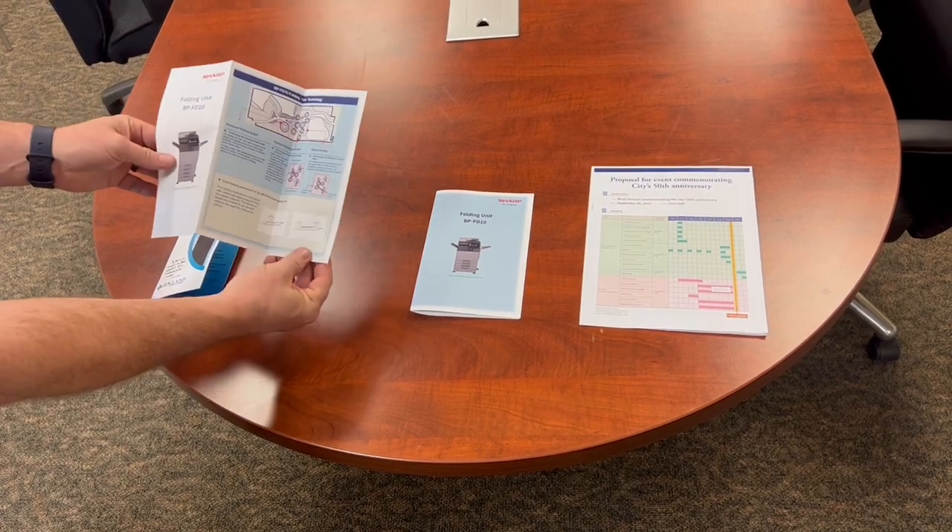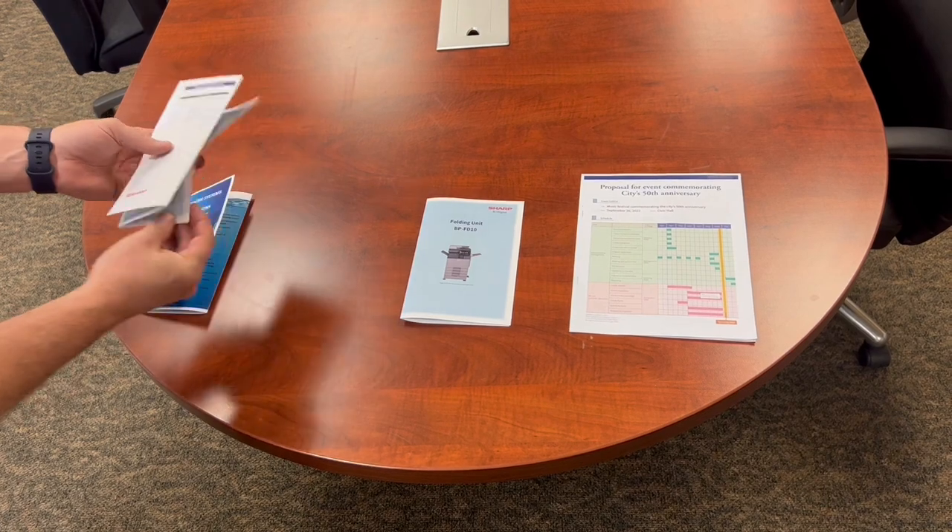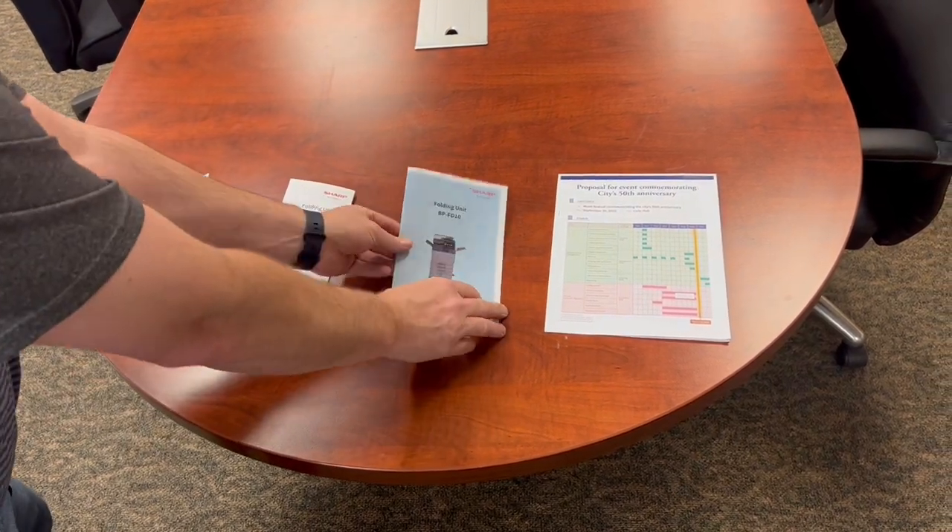With that same kind of document, it could have folded it in this accordion fold. Next is the half fold.